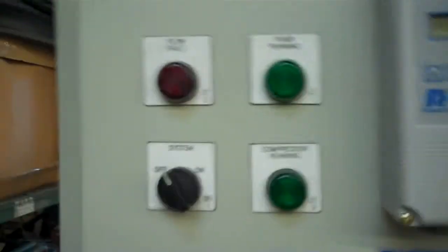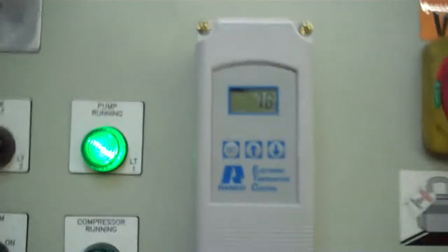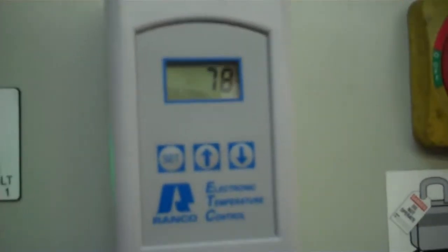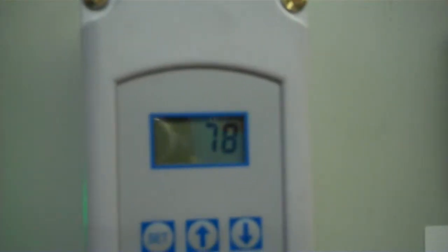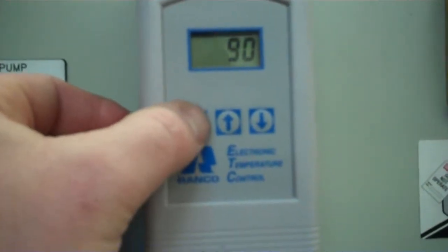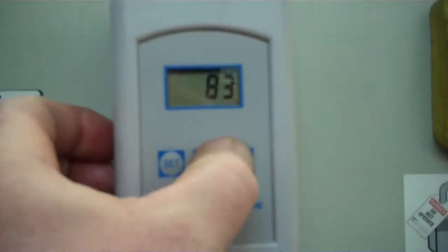Okay, so all we simply do here is turn it on and our pump is running. It's the customer's obligation on a controller like this — and it is a simple controller — to not set the set point too low. Right now you can see the water is at 78°F. We are going to bring the set point down by pressing set until the temperature comes down. We are going to bring it down to 50.